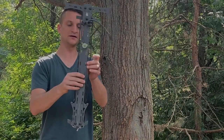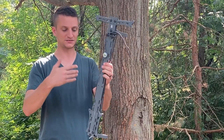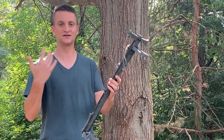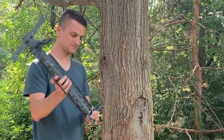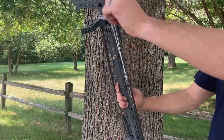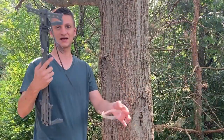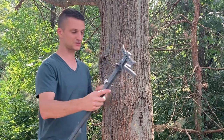Here is an AmSteel daisy chain on the Hawk Helium — you can see it wraps around very nicely, very compact, doesn't take up hardly any space at all. One nice thing the AmSteel Guy does is include a bungee at the end of every one of these attachment methods, which makes it really handy when you go to attach your stick to the tree.